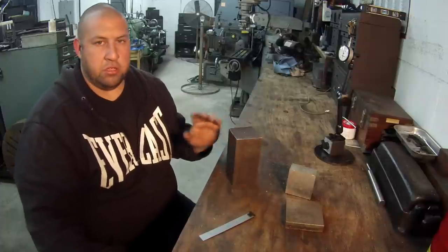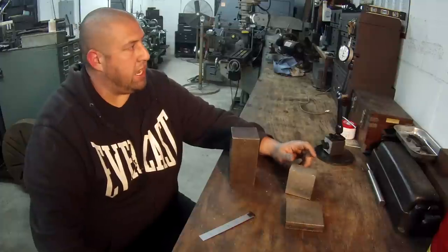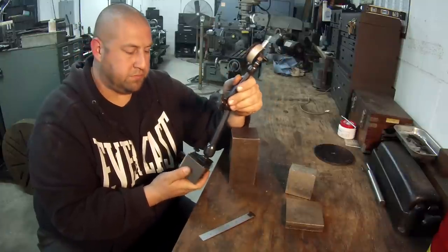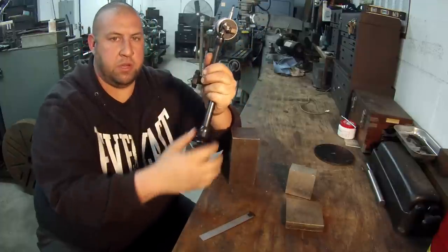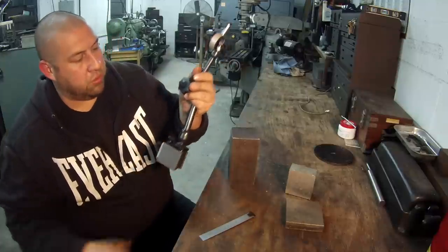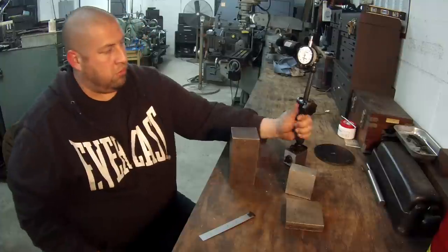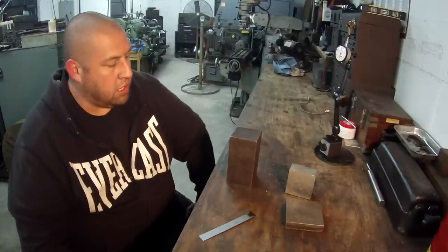That's what I'm going to show you — that technique. I'm going to use my dial indicator that you've already seen me use before, and this is actually my new Nova holder that I purchased just last week. I wanted another one with the bottom fine adjustment on it. The other one I've used has a top fine adjustment up here, but I actually like this one better, so I picked up another one — these were on sale at MSC. I wanted a dedicated holder for the camera and one for my indicator, so I'm going to use this to do my indicating.